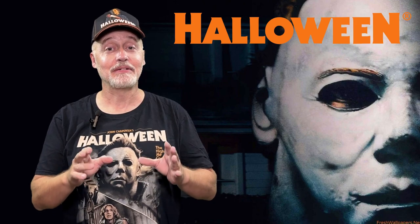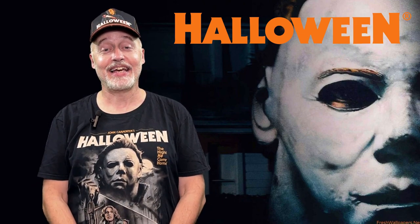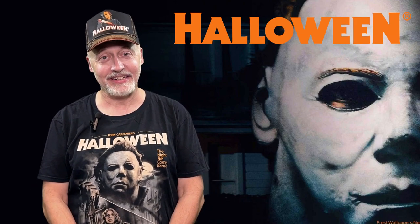Today we have the Halloween 2 Michael Myers, and it is lovely. If you like Michael Myers, check it out.